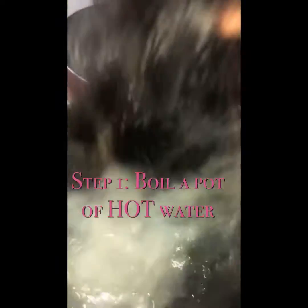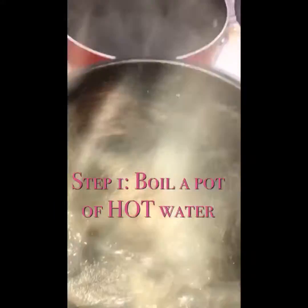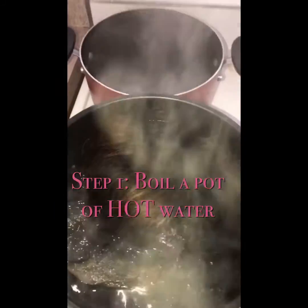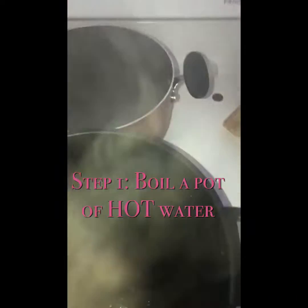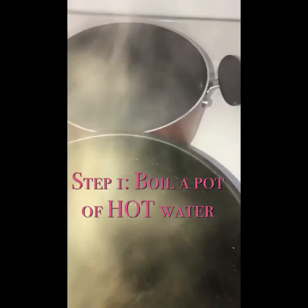Okay y'all, this is my wig washing day. This is how I wash my wigs — I boil cups of hot water. This is how you get all the glue out. You remove all the glue and excess off of your lace that's in the front of your head.